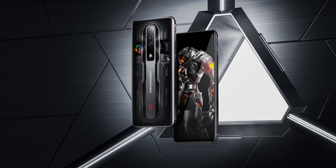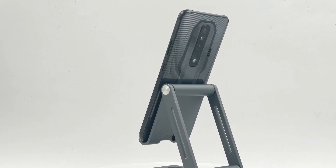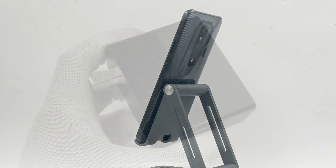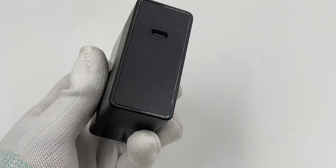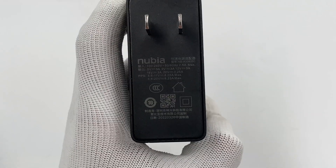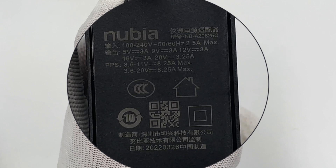It supports 120 watts fast charging and has a 4500 mAh double cell battery and an original 165W charger. It supports 5 fixed voltage profiles: 5V 3A, 9V 3A, 12V 3A, and 15V 3A.